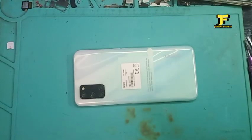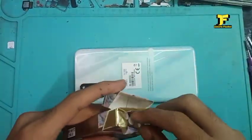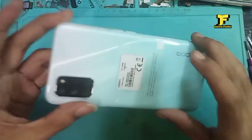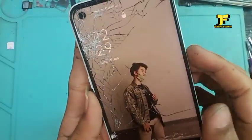Assalamualaikum warahmatullahi wabarakatuh. Alhamdulillah, dapat kerjaan lagi, sambil ngerokok seperti biasa. Jangan lupa seduh kopi hitam, dan ini OPPO A52.